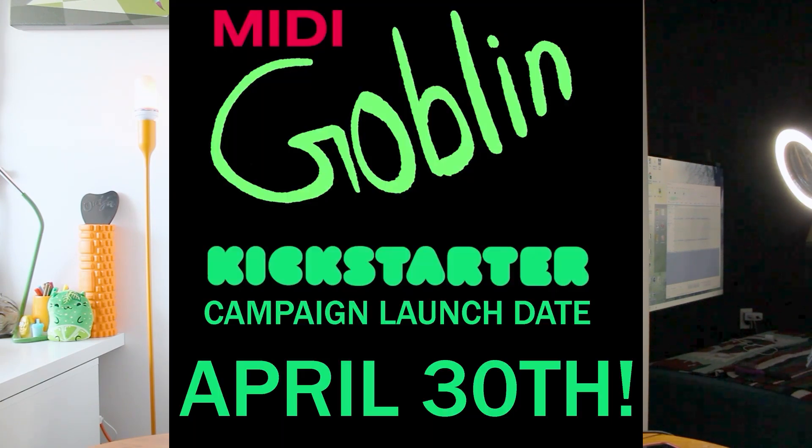And that's it for today. Please visit midigoblin.com for more information. Don't forget to sign up for the email list — we'll send you an email when the Kickstarter's about to launch. You can follow us on YouTube, Facebook, or Instagram. We'll have more videos coming out in the near future showing the Midi Goblin working with other synthesizers.